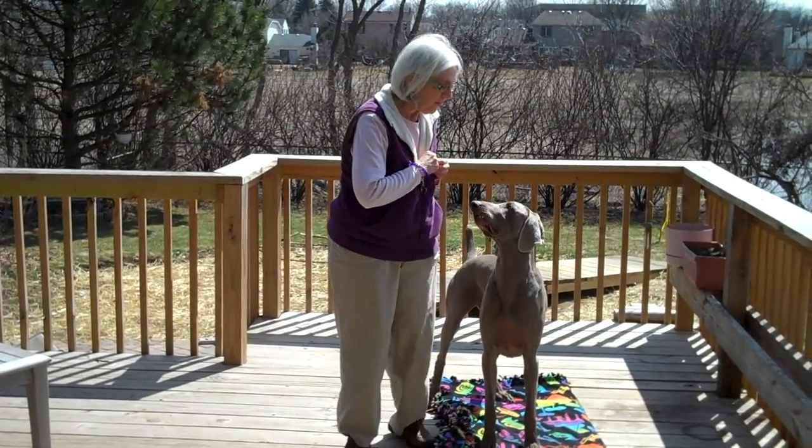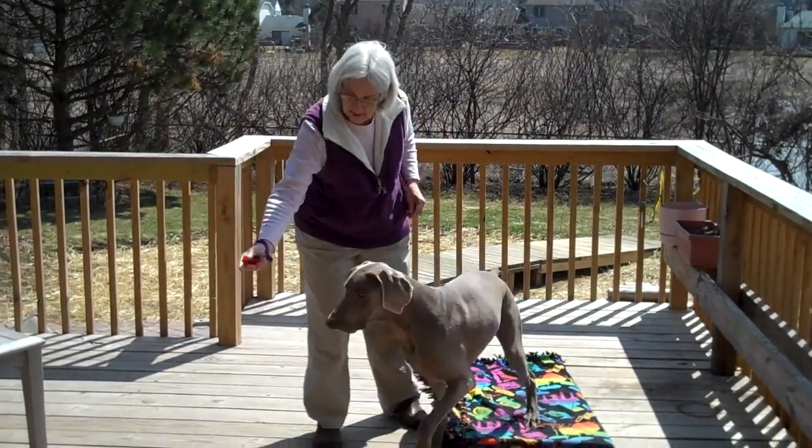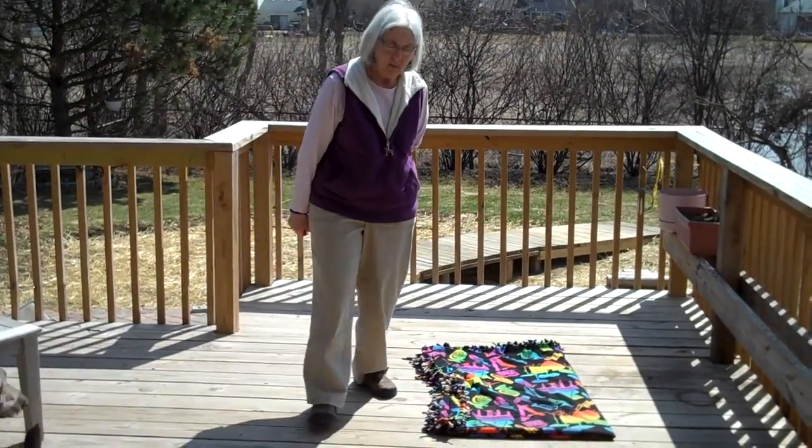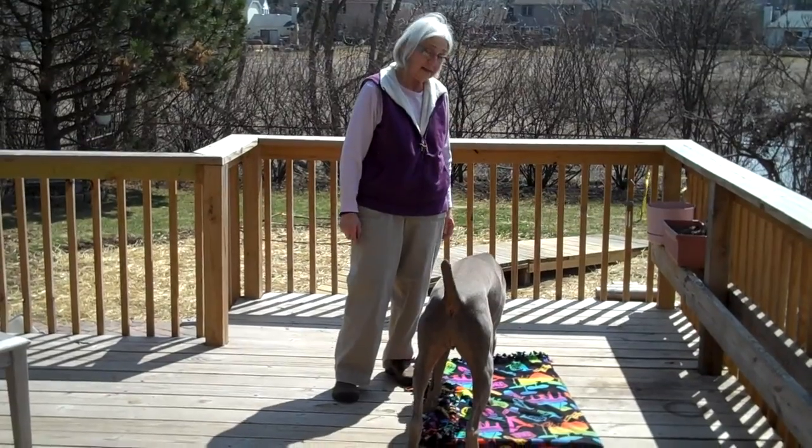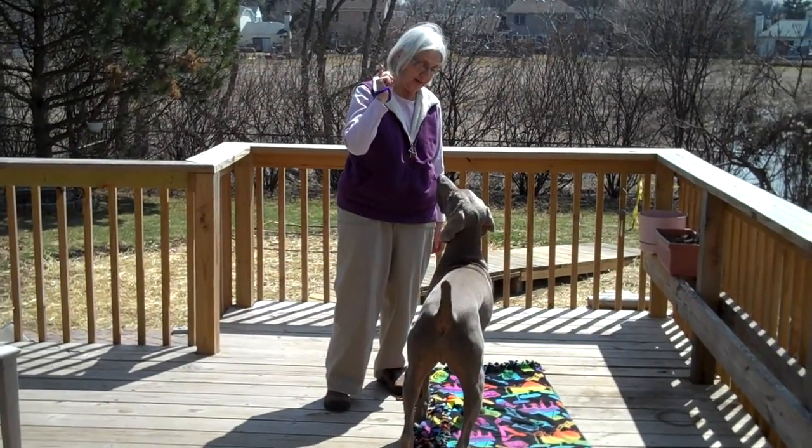If I wanted to start setting him up for it, I take a treat, throw it out of the picture, and when he comes back to the mat on his own — click — he gets the treat. He hears the click, he gets the treat. There you go.